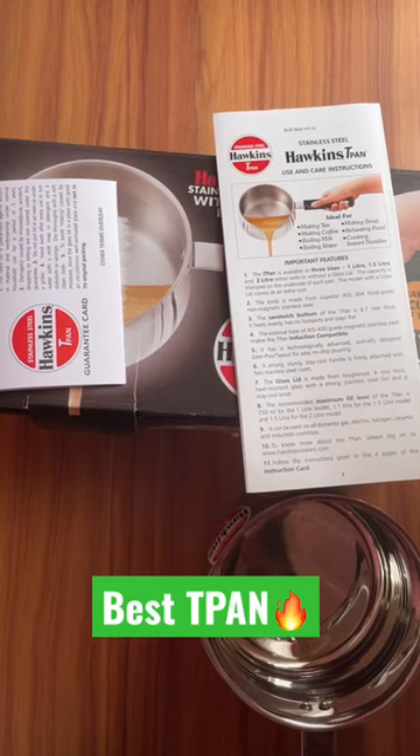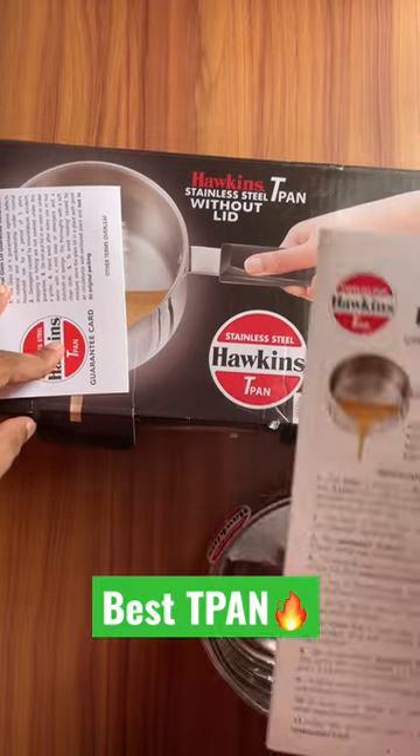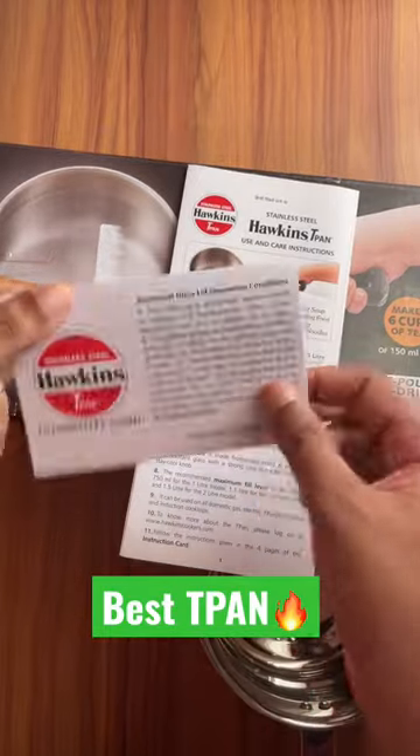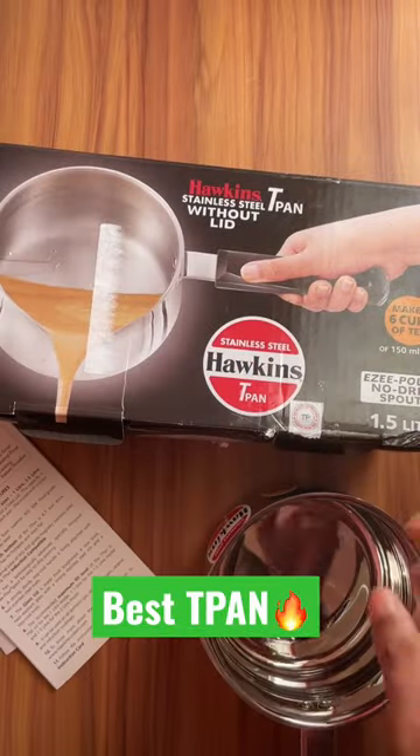Hello friends, welcome to Abyss Reviews. In this video we'll be reviewing a tea pan from Hawkins. This comes with a five-year guarantee and a 1.5 liter capacity. Inside the box you can see the guarantee card and working instructions on how to take care of this product.